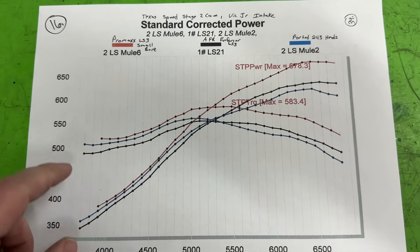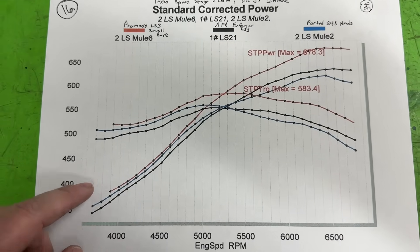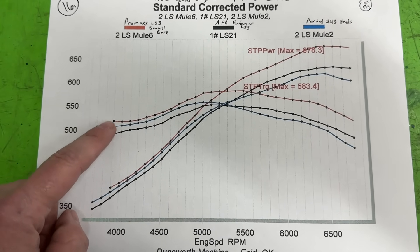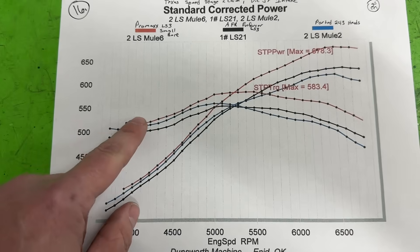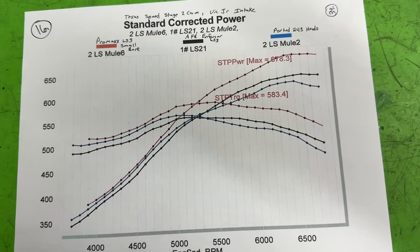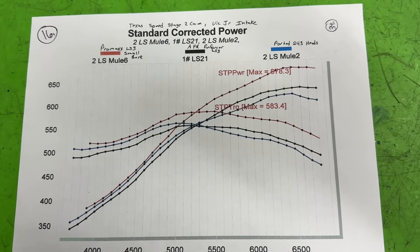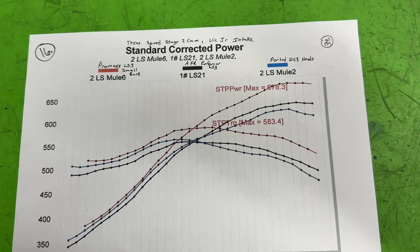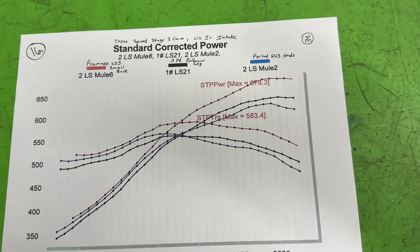Looking at the chart: the red line — the Promax small bore LS3 — is dominating. We started at about 3800 RPM and it's still better even at the lower RPMs. It's not that much better than the ported 243s down low, which is somewhat shocking because it's about a full point of compression difference. But once you get above 4700 RPM, the difference becomes dramatically noticeable. It ends up making 678 horsepower with those Promax small bore heads — and remember, that's pretty much how they come with not much done to them at all. I did redo the valve job only because they didn't seal, but no port work. Compression is worth way more than flow.